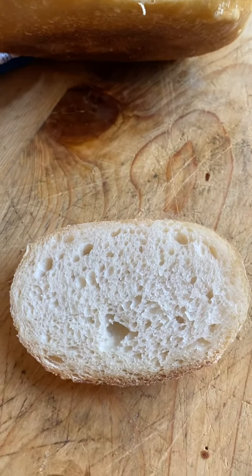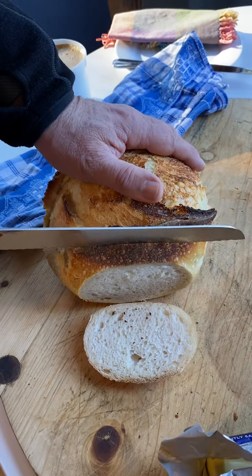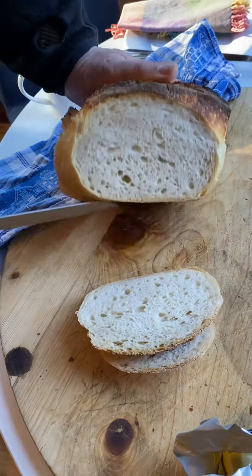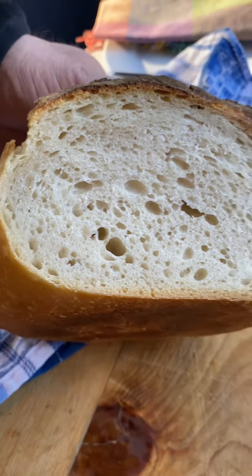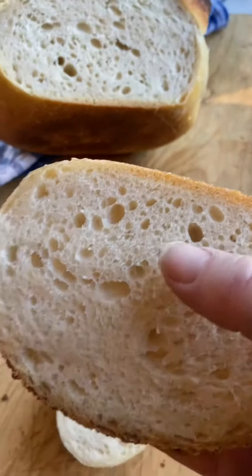The sourdough aficionados are looking for huge holes, and we haven't worked that part out yet, but I'm sure we will eventually. Every now and again we get some big holes, but the important thing is that it's cooked through and it's got plenty of bubbles in it, so it will be fantastic.